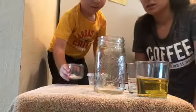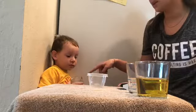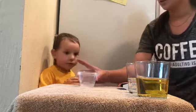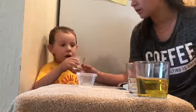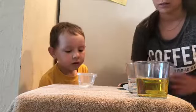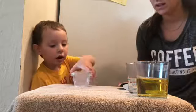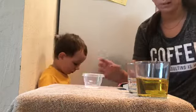Okay so here we are, we're gonna start making the DIY lava lamp. First we're gonna combine the baking soda and the water — go ahead and put that in there. Good job! Can you mix it around a little bit like that?